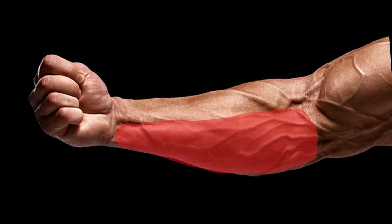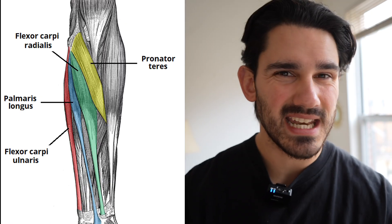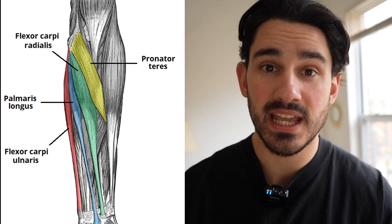Are you someone who wants to grow the part of the forearm that is the Popeye part? If you are and you're struggling to grow that area for whatever combination of reasons, this is the video for you.